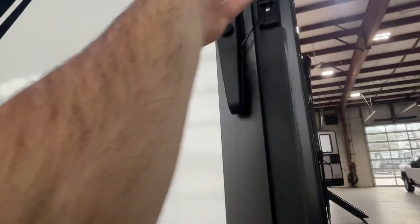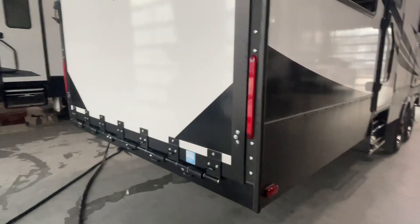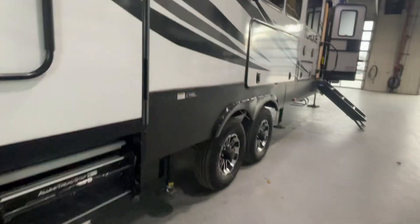The door — these handles are real simple and straightforward. You pull these out and swing them around. The door goes down to the horizontal position when the cables are attached, so you want to make sure the cables are attached if you want it as a patio. If you want to load something, you just detach the cables.